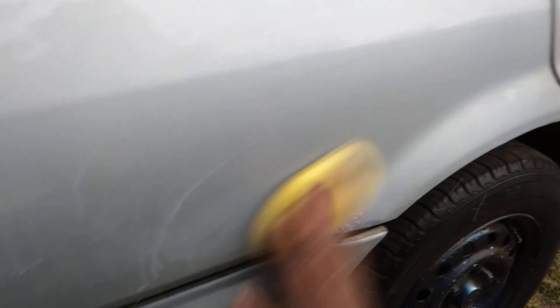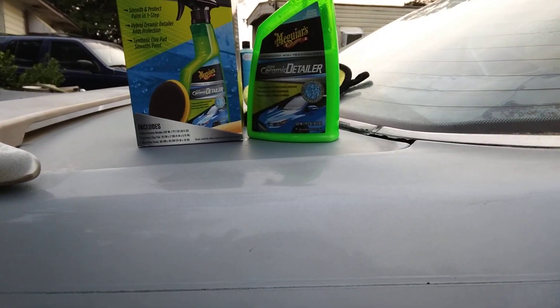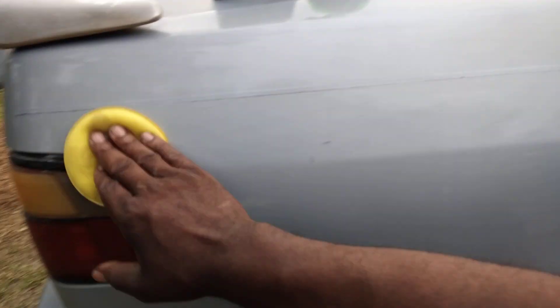That clay now, with this synthetic hybrid ceramic detailer, this stuff is pretty good too. Especially when you're claying with it, it's going to really bond to the paint real good. You start to see the gloss come out. Because any kind of contaminants that are here on this paint, this synthetic clay is going to remove them. That's why it's a must — if you're going to put any kind of protection on it, you're definitely going to want to clay it first.